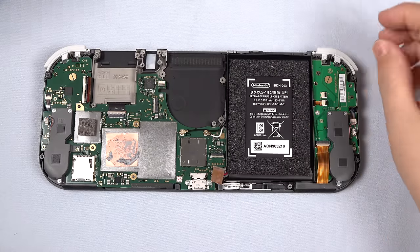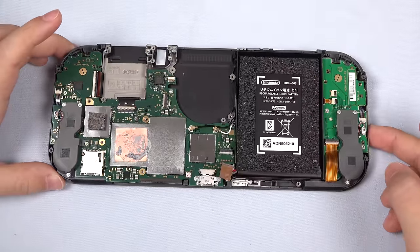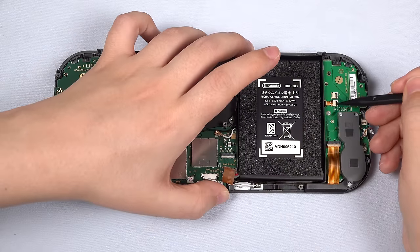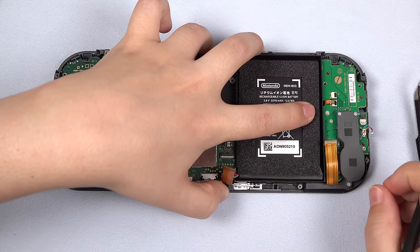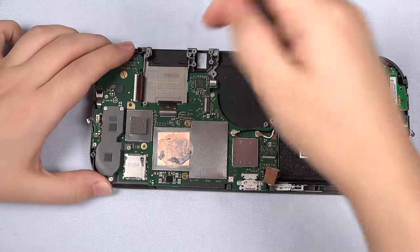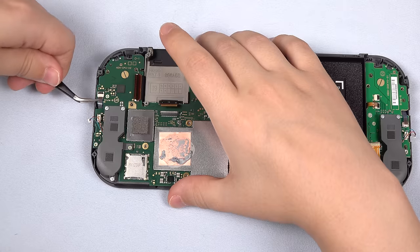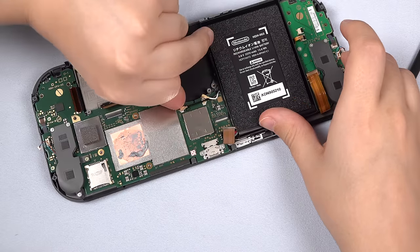Next, pop out the L and R buttons — be careful when doing this, do not lose those springs. Now we can start disconnecting all the cables and antennas from the boards. Start with the speakers — carefully use tweezers to pop out the connectors. Then unclip the small backlight connector and remove the cable. Unclip and slide out the large flex cable connecting to the motherboard. Finally, unclip and disconnect the left joystick cable, unclip the LCD connector and slide that cable out, unclip the digitizer and carefully slide out that cable, then unclip the right joystick cable. With your thumbnail, flick and unclip the Wi-Fi antenna and also the Bluetooth antenna.